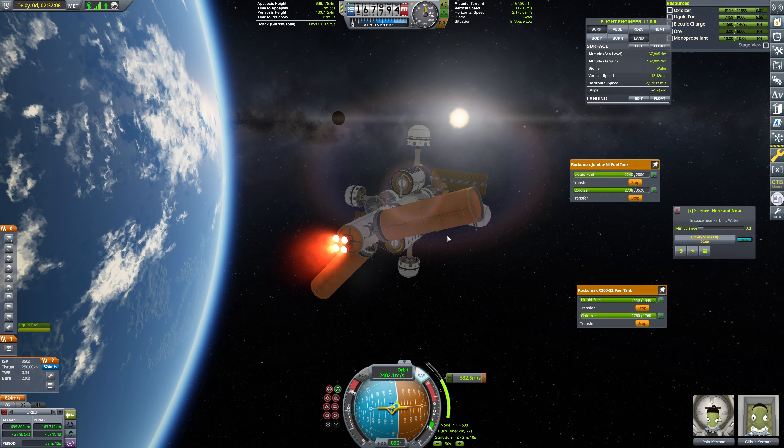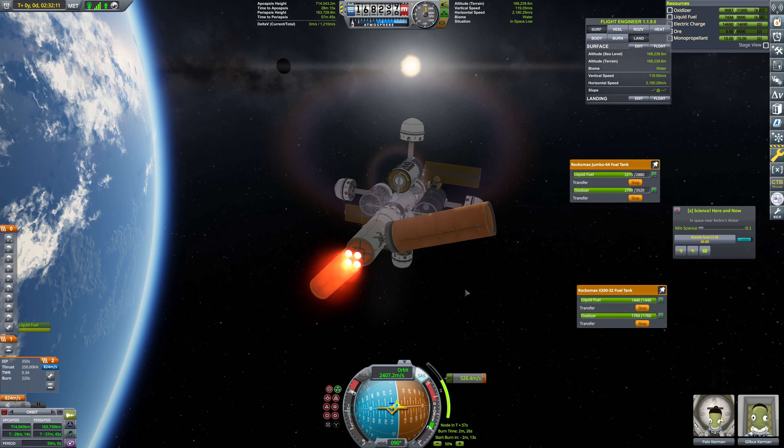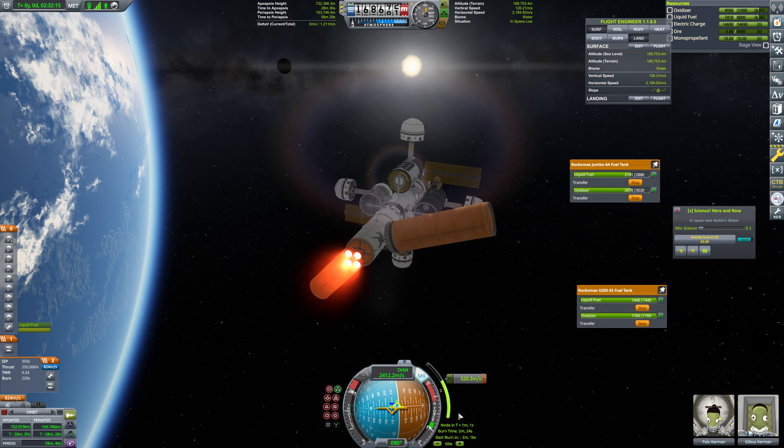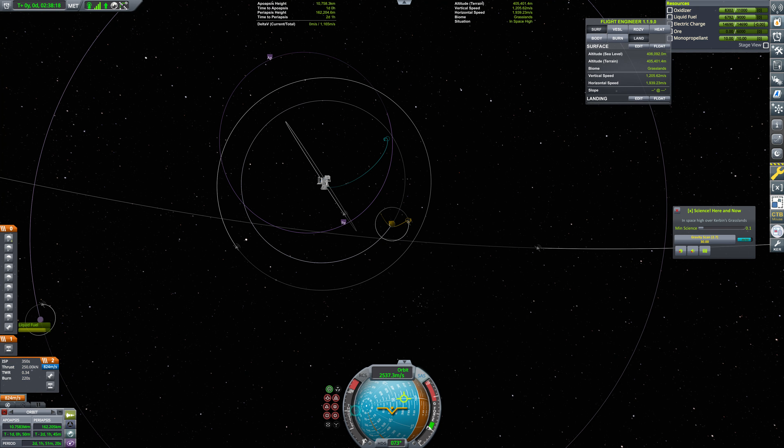I'm going to stop flowing out of this tank for the time being, and we're just going to pull from this tank now. So we've got another two minutes here — I don't really feel comfortable physics warping with this attached. So I think we'll hold here. We've got another two minutes on this burn, and we will come back in just a moment when this burn is over.